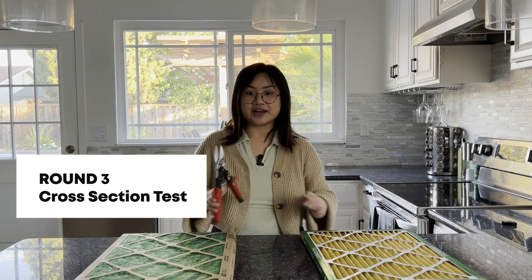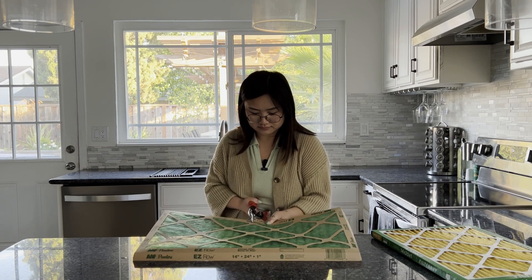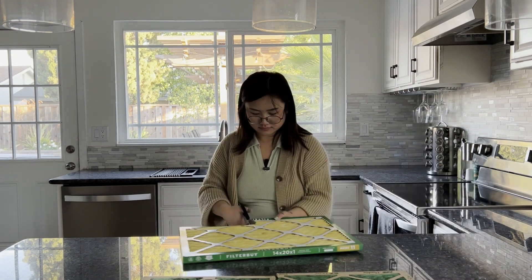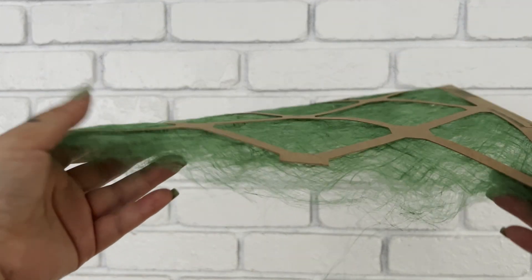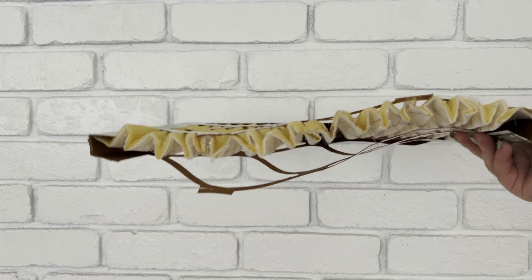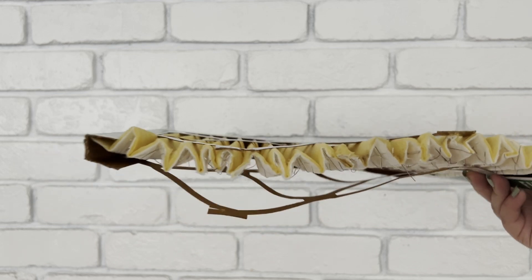For our third and last round, we'll be doing a cross-section. I'm going to be cutting these filters in half so we can take a look at the layers in between. Now that we have our filters cut, let's zoom in and take a closer look. You can see in the cross-section that the fiberglass filter is super thin — it's made of one material, very loose and sparse. And then when we take a look at our pleated filter, you'll see that there are many layers, all with different materials from metal to different types of fabrics, that all come together to give you very thorough filtration.